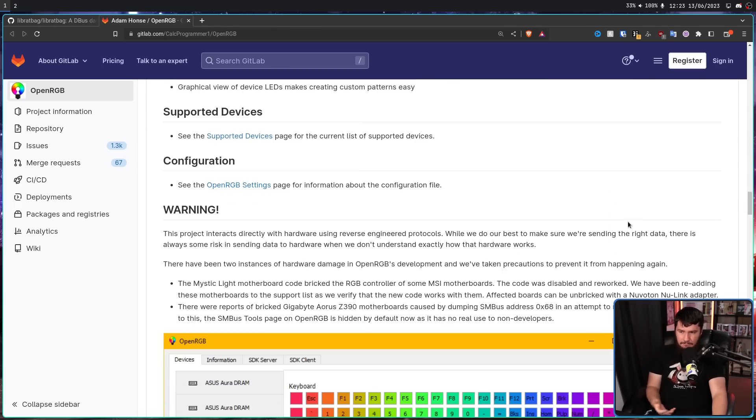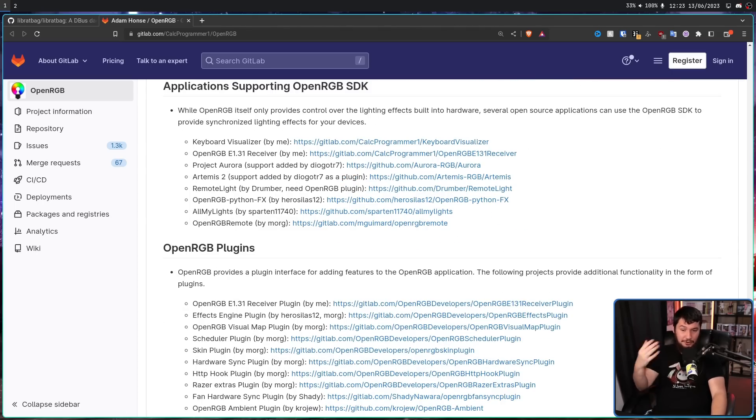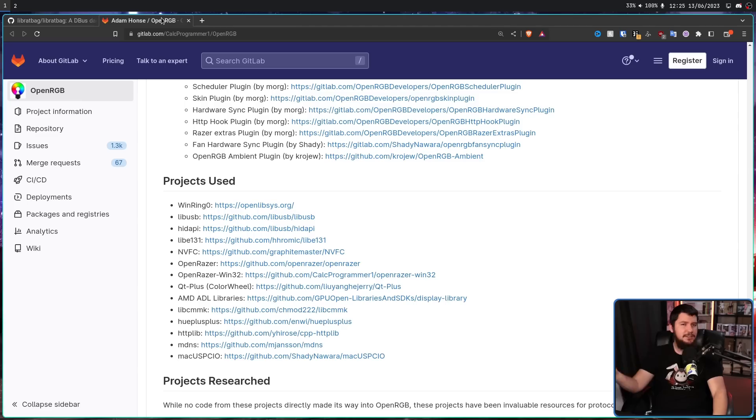The problem is most of it is just not documented, and a lot of it involves reverse engineering. You can see all the projects that OpenRGB relies on — all of these plugins and projects being used — and almost none of them are supported by the developers of the hardware. All of the people involved in these projects, LibRatBag and others, have done absolutely incredible work and deserve all the respect they get. But it is work that should never have had to be done.